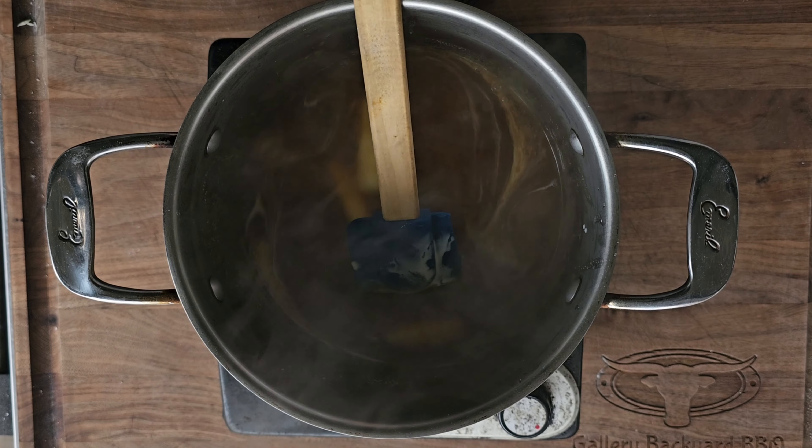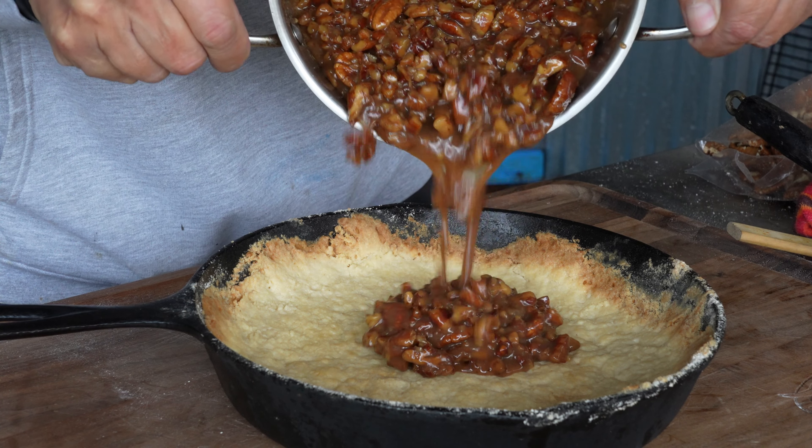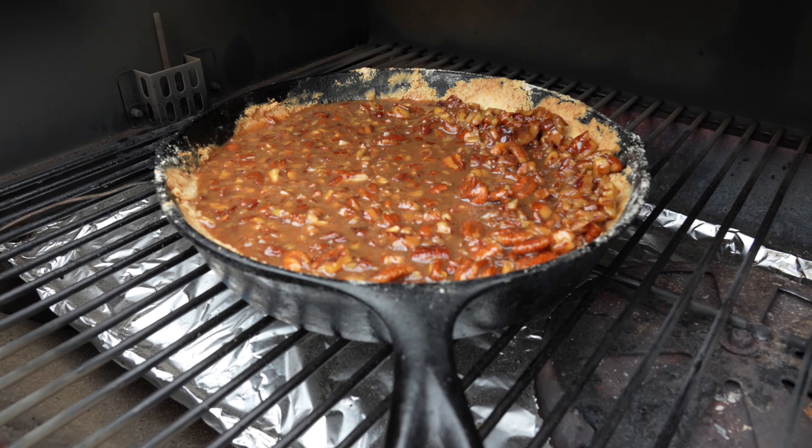While the pumpkin cobbler bakes, let's make the caramel pecan crumble. Set your oven to 350°F, take three and a half cups of pecans, do a loose chop, layer them on a tray, and bake for seven minutes. While those toast, prepare the crust: combine flour, powdered sugar, and three-fourths cup of ice-cold cubed butter. Use a food processor if you have one — otherwise press everything together into a crumble or coarse meal.